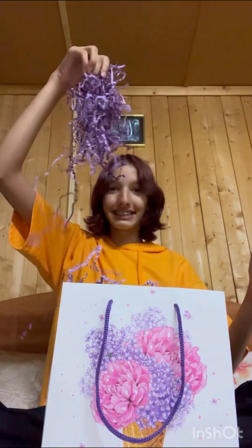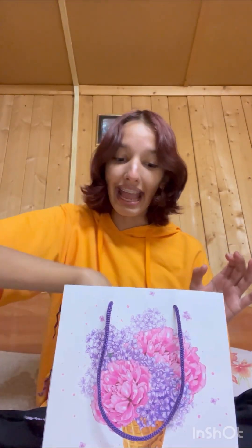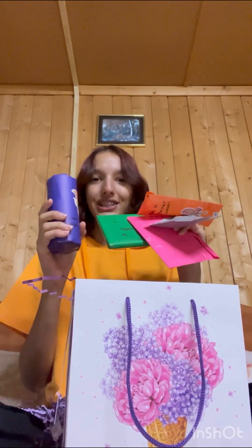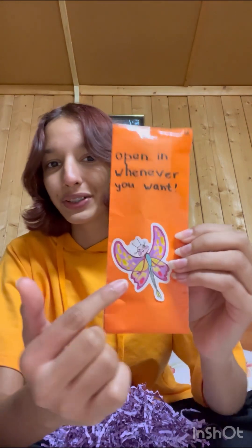Then we have all of this stuff, and we have some packages inside. So we have five different packages. Let's get opening! First I'm going to open this one — 'open it whenever you want to.'